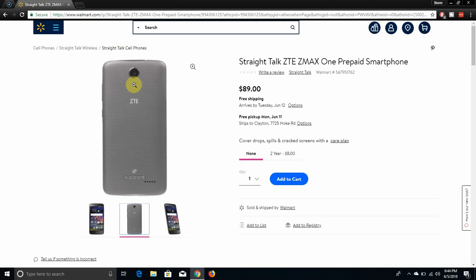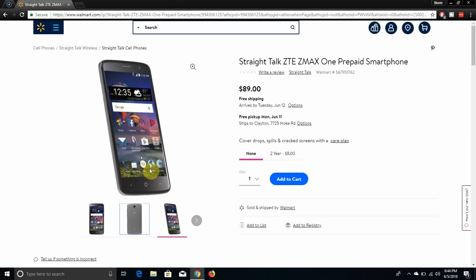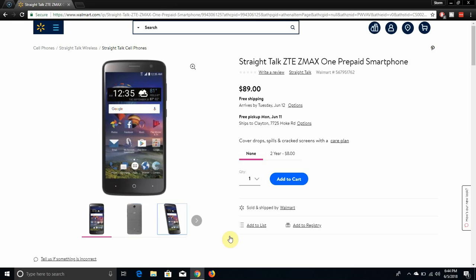On the back of the ZMAX 1 you have the camera, the ZTE logo, and your Straight Talk logo right there. And you have your speaker right there, so pretty nice. The battery is not removable, most likely.